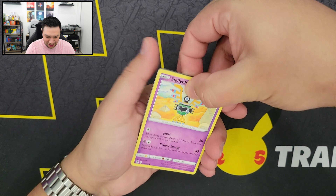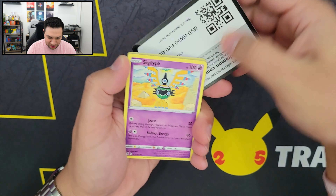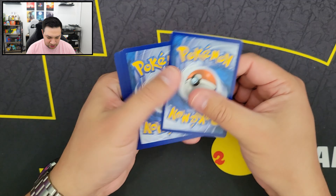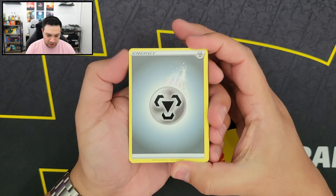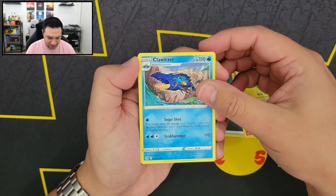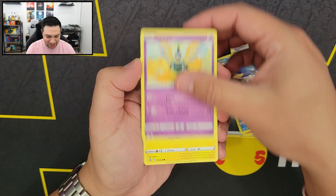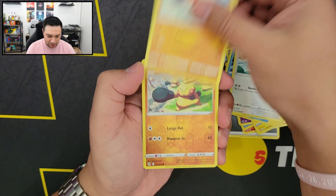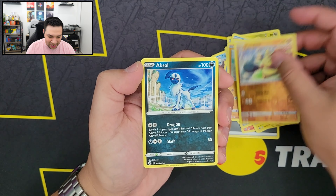Come on, where are you Mew? Be happy with any of the Mews. There's your code card. So we have our Energy, Simisear, Sliggoo, Klawitzer, Sigalith, Toxel, Totodile, Bunnery, Clavipus, Reverse Holo Makuhita, and we got an Absol.